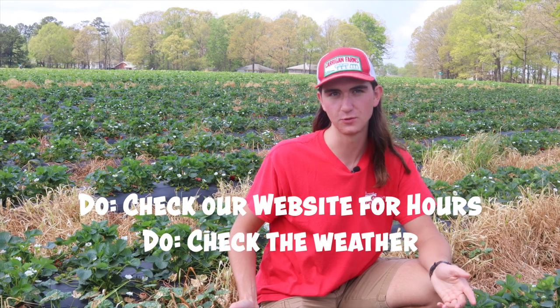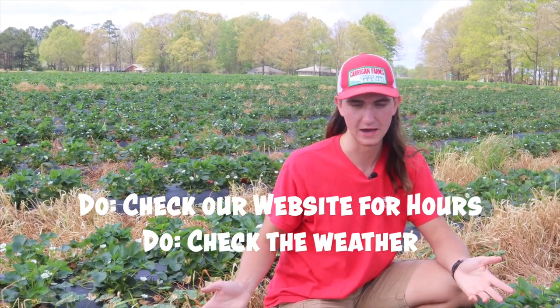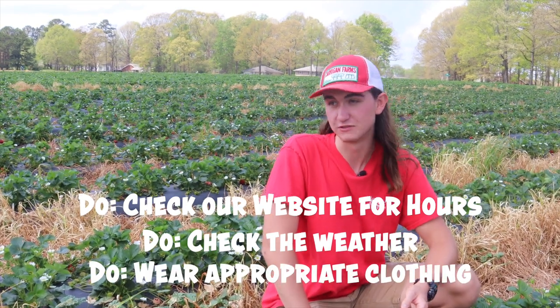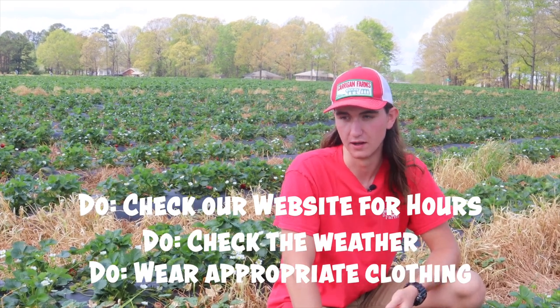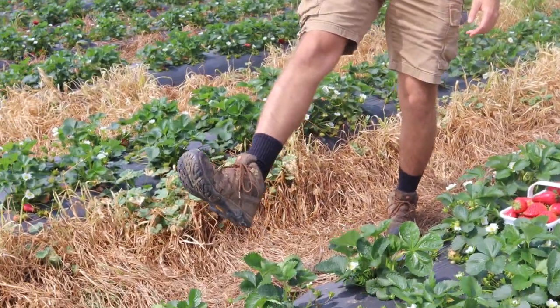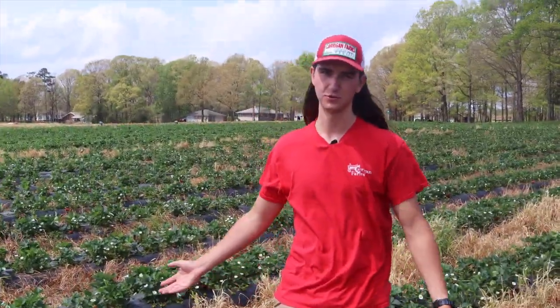Another do is to check the weather — make sure the weather is good and not raining before you come out. And do dress accordingly, appropriate to the weather. If it's really hot and sunny, wear a hat, maybe some sunscreen, and bring some water. If it's been raining, you could wear boots. Closed-toed shoes are always a good idea because you're coming out to a real working farm, so don't wear flip-flops.